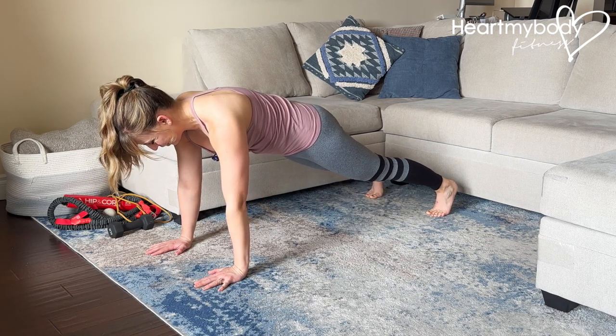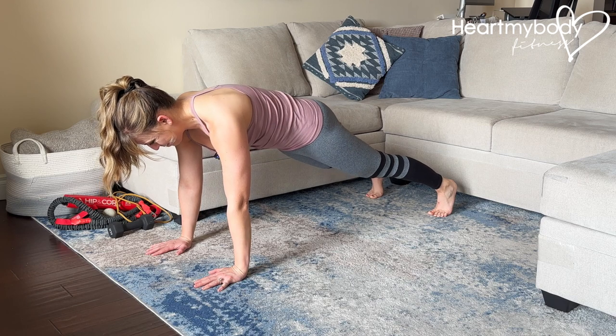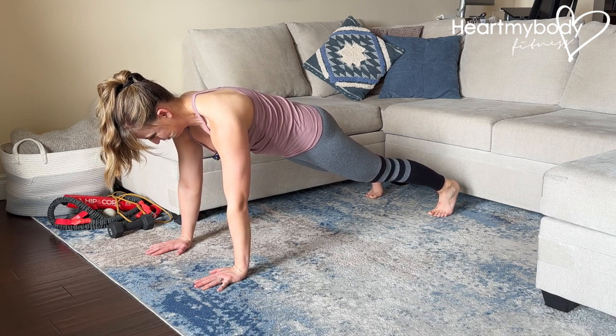Press up to a plank with your hands below your shoulders and feet hip-width apart. Straighten your legs, squeeze your glutes, brace your core, press your shoulders down away from your ears, press your hands into the floor, and tuck your chin.